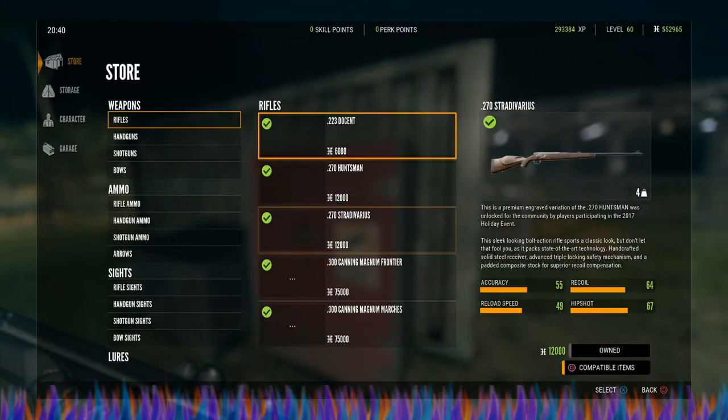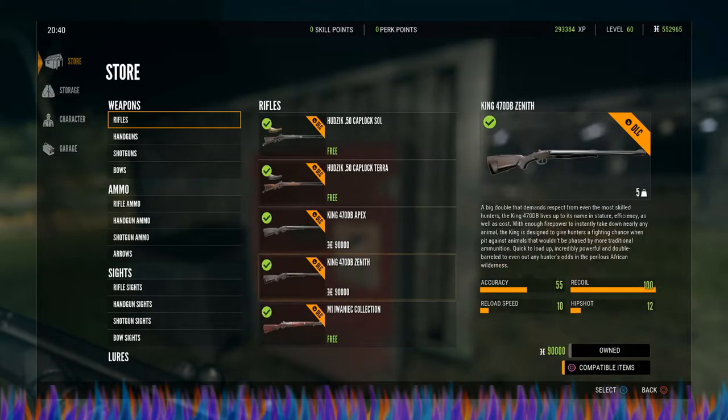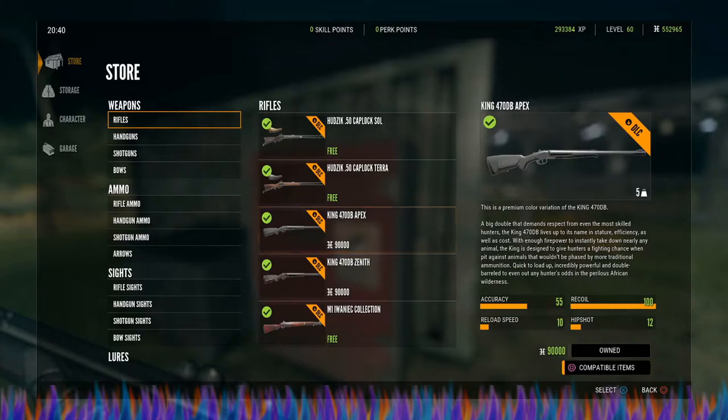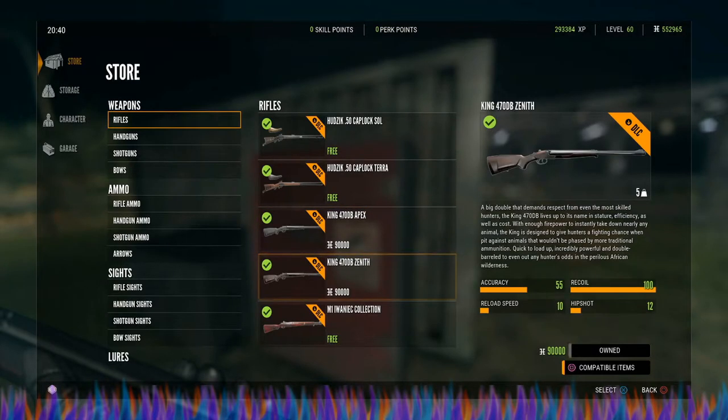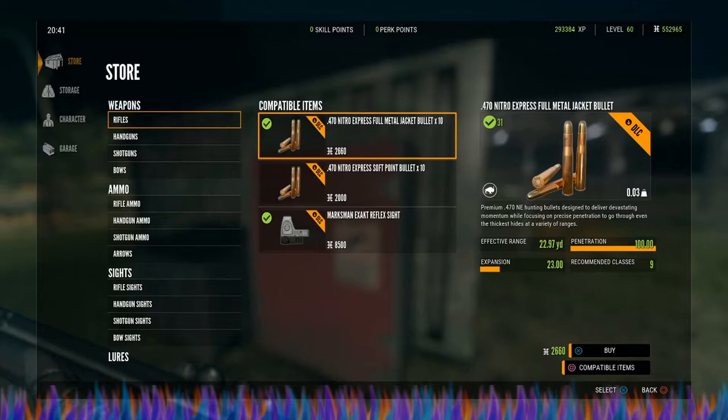They are 90,000 credits each to buy, and to unlock them you have to have a rifle score of 5,810.